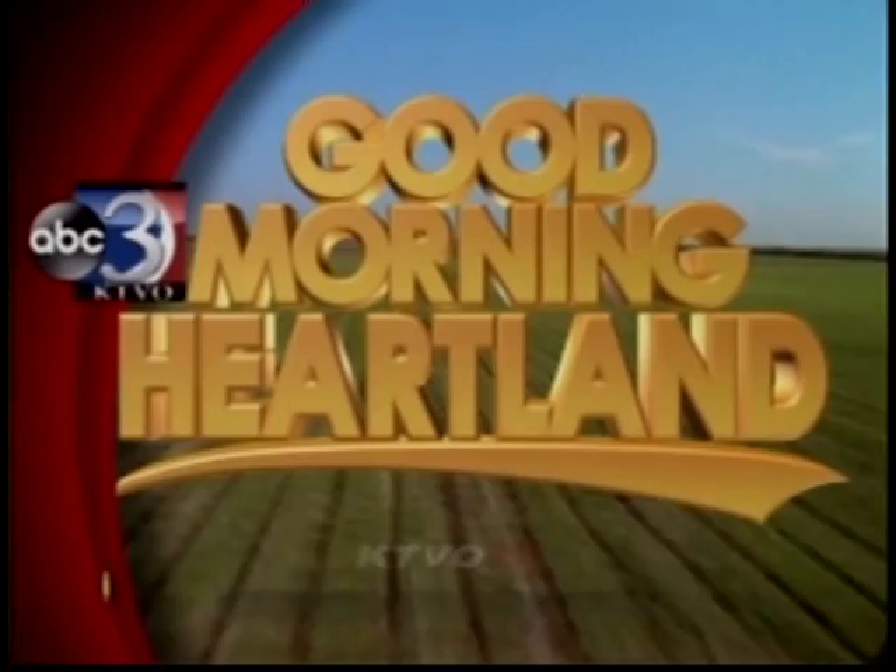This is KTVO's Good Morning Heartland. Welcome back. We continue our Does It Work series where we put popular TV items to the test. So what are we testing out today? The Clear TV Indoor Antenna.